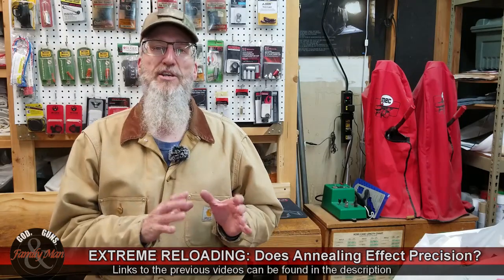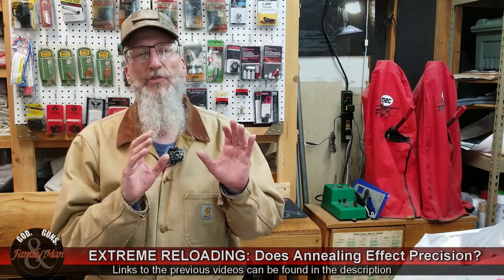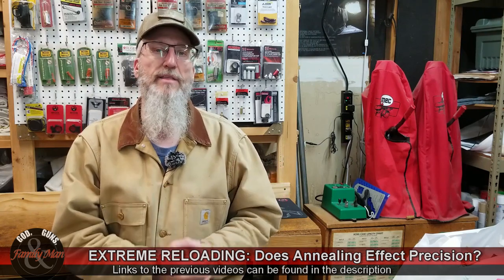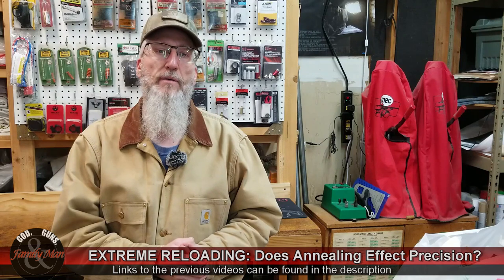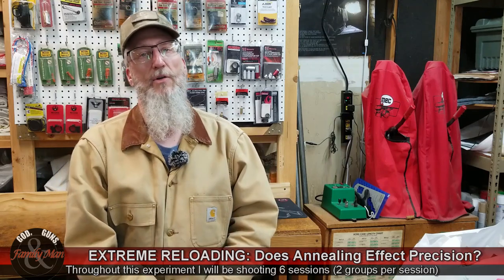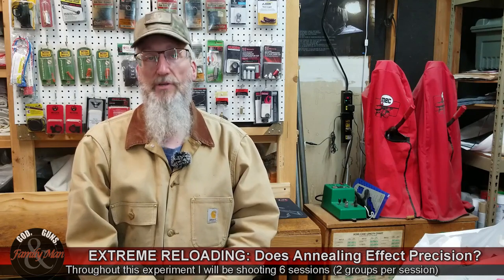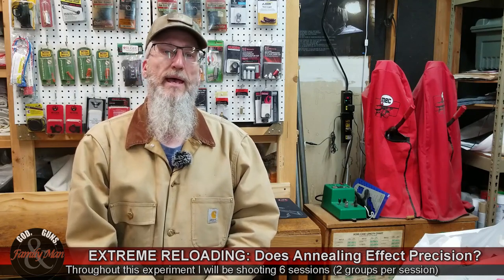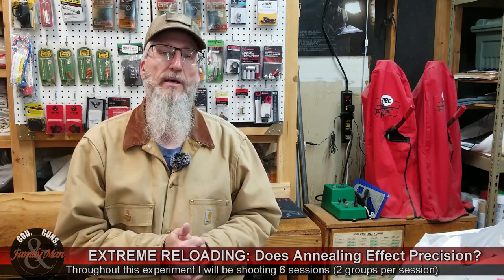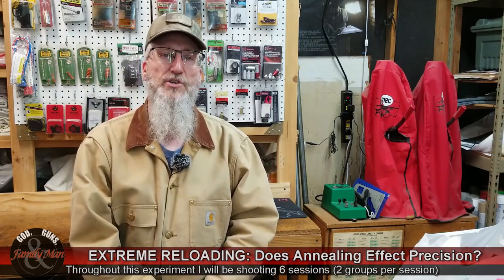Just to catch you up on what we're doing in a big overview: of those 60 rounds, 30 are using annealed brass and the other 30 are using standard or unannealed brass. I'm going out and shooting five-shot groups — two groups per session, one annealed and one not annealed — and I'll continue until all 60 rounds are fired. I'm shooting at 200 yards from the prone position with my Ruger Precision Rifle.